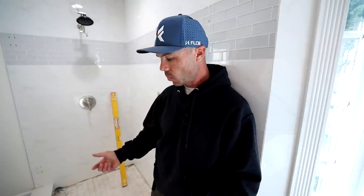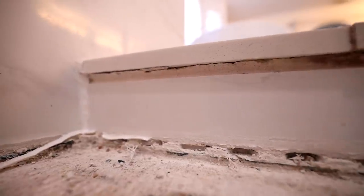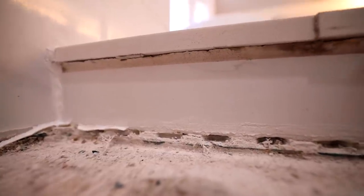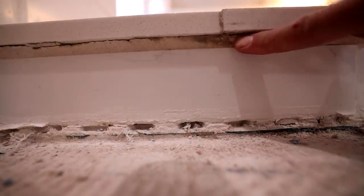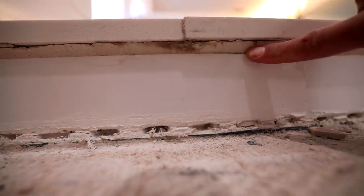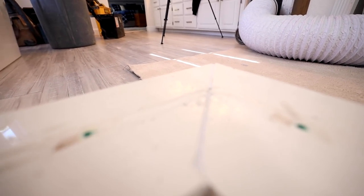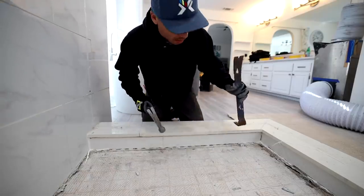The curb is really out of level and just doesn't look good — some really big grout joints. I could take my finger and hold it up against the grout joint between the curb and the tile below it, and there's probably about three-eighths to almost half an inch of grout in there. So I'm going to start by taking the curb off and then taking some tiles off around it. The homeowner really wants to see where the leak is coming from, so let's tear this out and pop this curb to see what's underneath it.